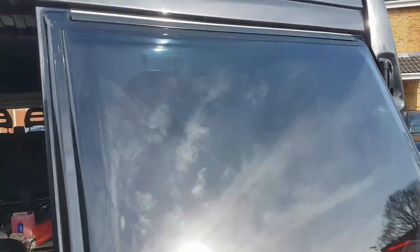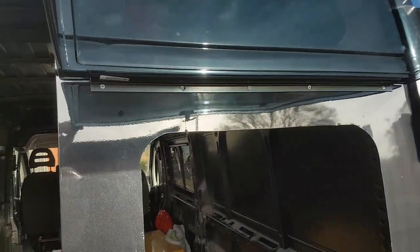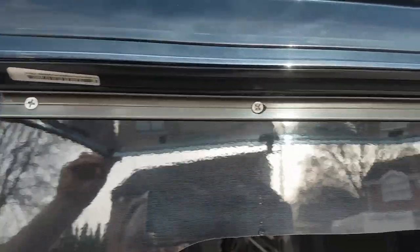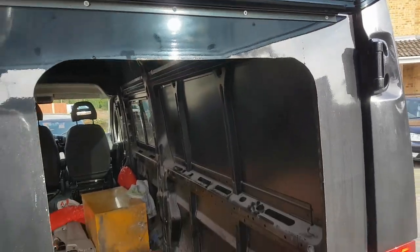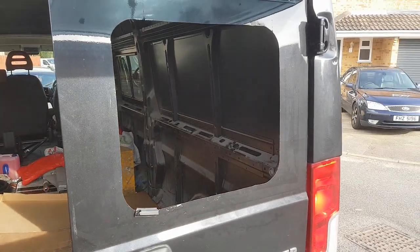Once we have our top rail assembled we know where the top of the window is going to go, and you could in theory hang your window on it to check — you can always remove it again — but soon after you're going to need to cut your hole.